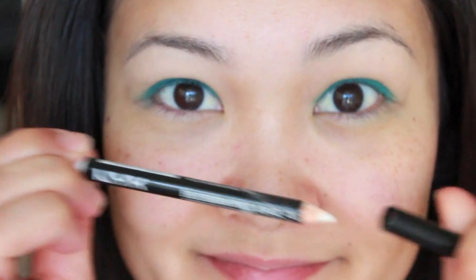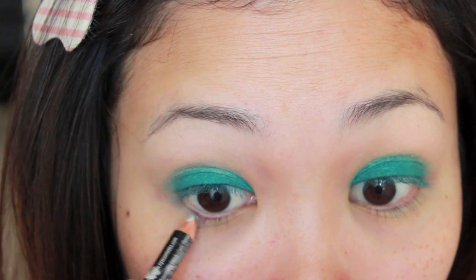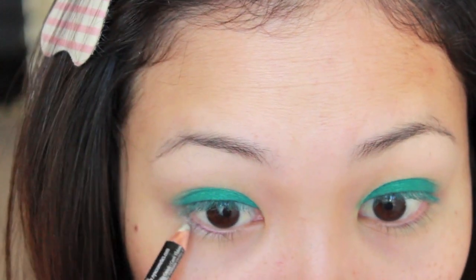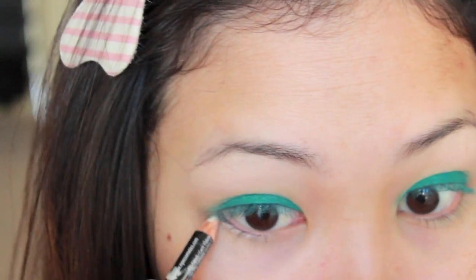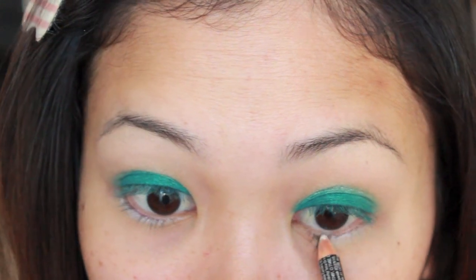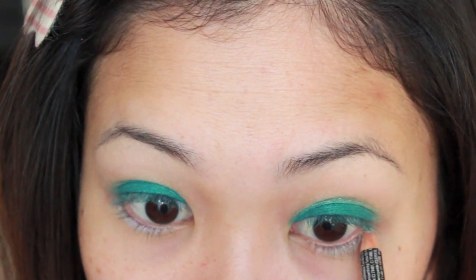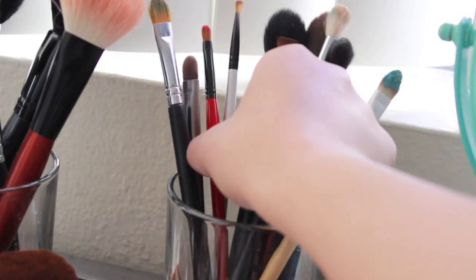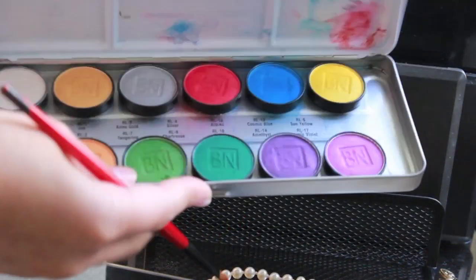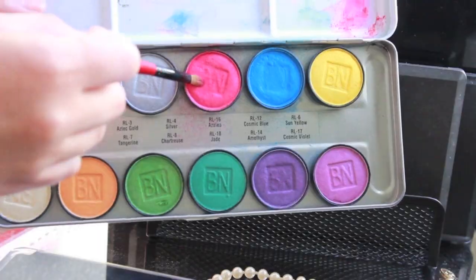Moving on, I'm taking a white eyeliner pencil and dragging that on my lower lash line. This is going to make the pink shadow we're about to apply stand out even more. So taking a small lip brush, I'm going to use a bright pink eyeshadow and place that right on top of the white eyeliner we just applied.